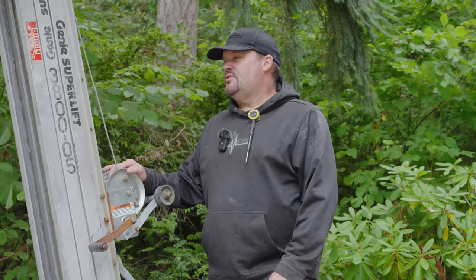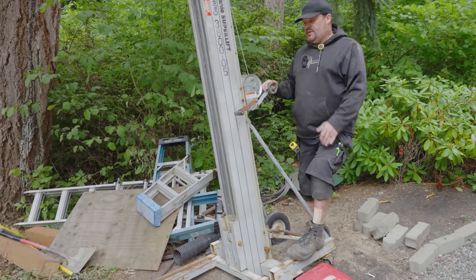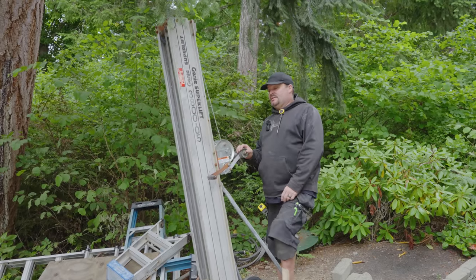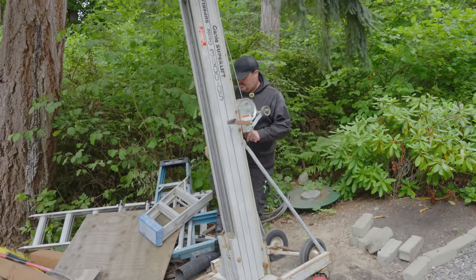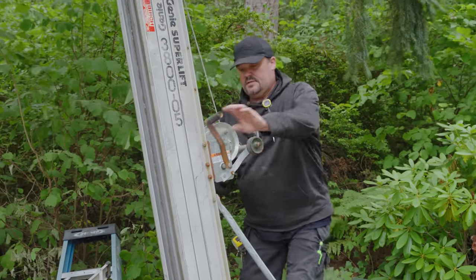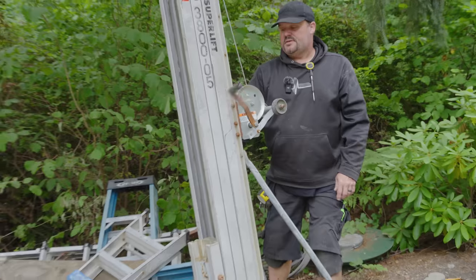Another tool I have that I use not on every job, but when we need it, it comes in really handy — is this Genie Superlift. This is probably a good 20 years old; it's an earlier model and doesn't have all the features, like the side outriggers that used to come with it. But it does exactly what I need. It's basically a winch system that you turn. It still has a safety lock mechanism — you cannot raise it unless you pull this out of the way. You start turning this and it raises a fork used to lift heavy materials into place.